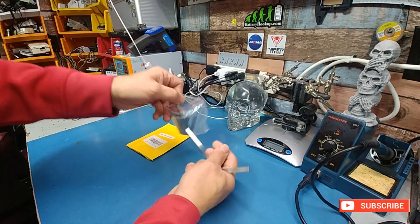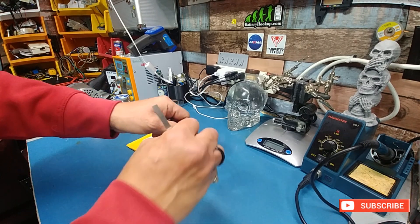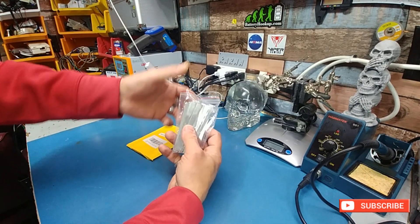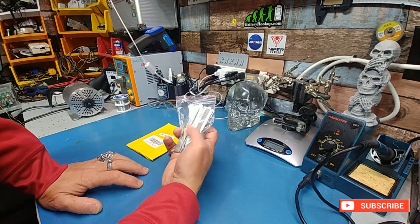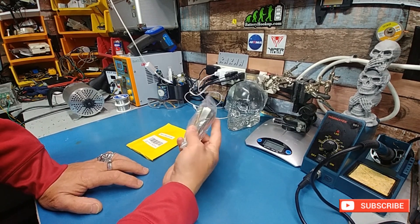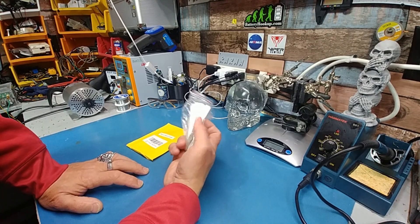I'll leave a link in the description if that's what you're looking for. In the past I've actually ordered some of this and it came back really cheap — cheaper than advertised. This, on the other hand, is not. This is decent, and I'll definitely be using it in the future.